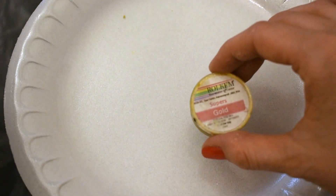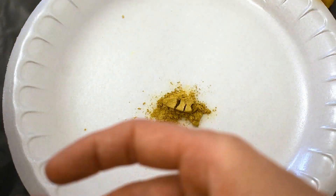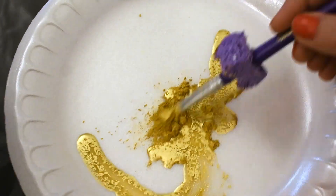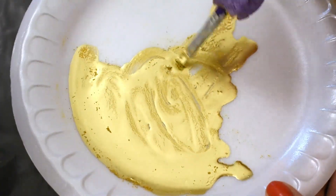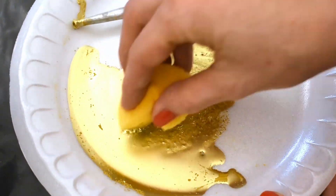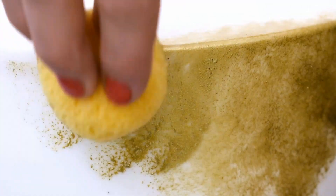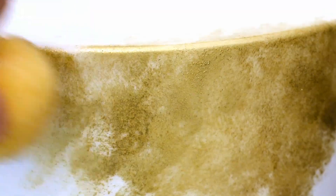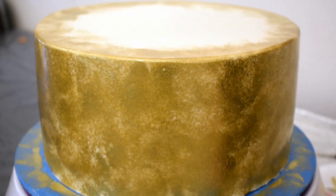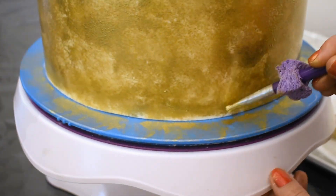I'll take those cute little ruffles and put them all the way around and most of the way up. Then I'll work on the middle tier. Here I have some gold luster dust — I'll mix that with a little lemon extract. You can also use vodka or Everclear. Then with a sponge I'll just dab it on. I do want some of that white showing through. Right along the bottom I'll use a paintbrush to get that gold on it.